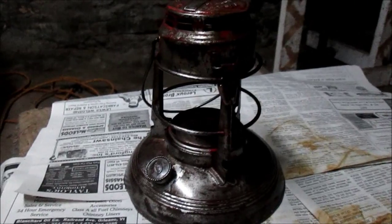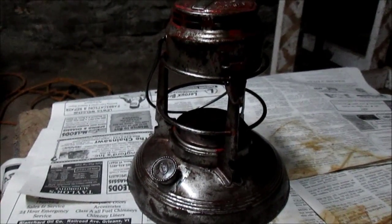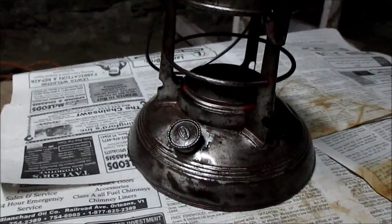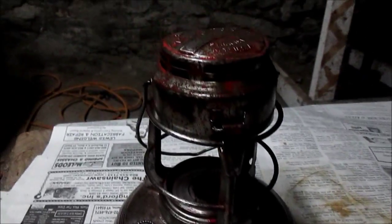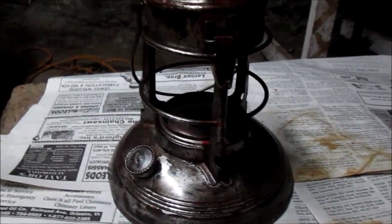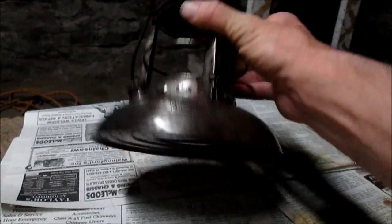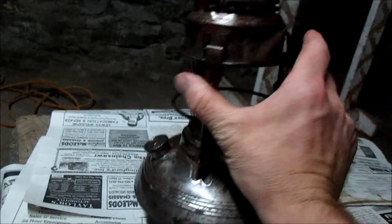This is lantern number two that was in the lacquer thinner and I've taken most of the paint off. There's a little bit of paint left on it. I'm going to take a little bit of 220-grit and do some wet sanding to finish taking the rest of the paint off. Then we're going to get ready to get it in primer. You can see the bottom right there — I do have a couple dents.